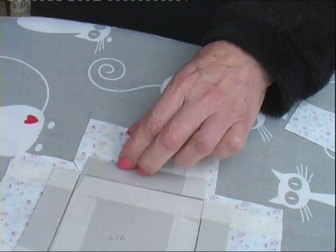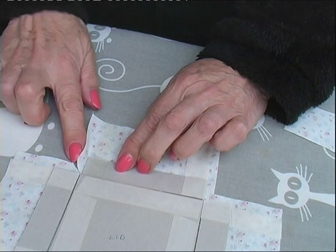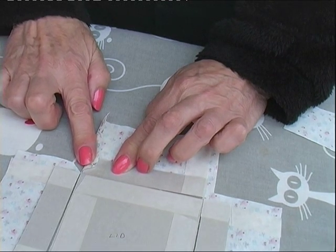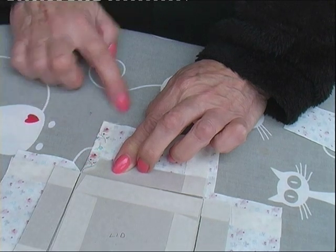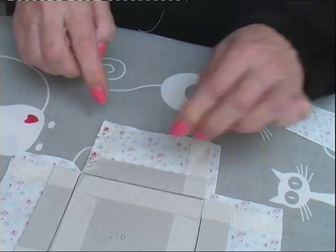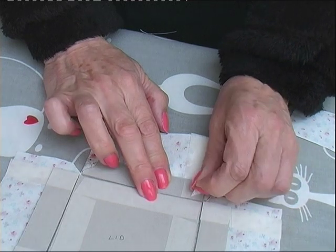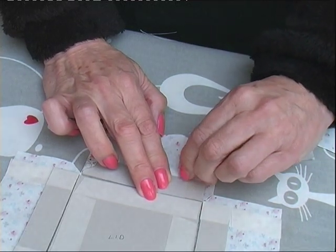You can use glue — put a bit of glue here and a bit of glue here — and you turn over the fabric and bring it in slightly towards the end, just slightly bring it in, and do the same on the other side.